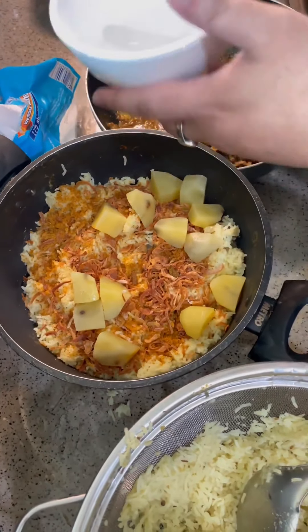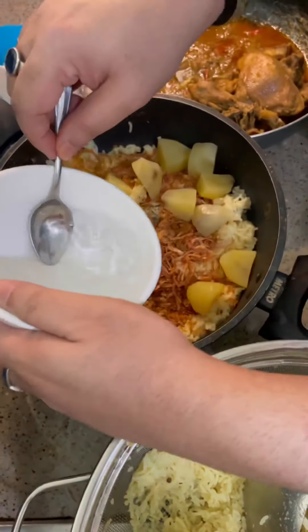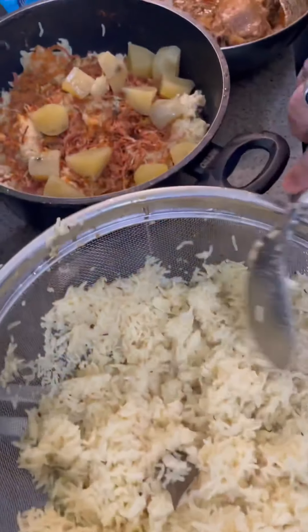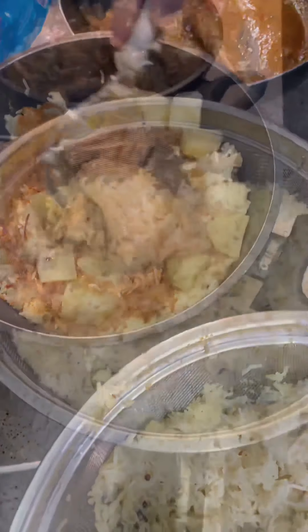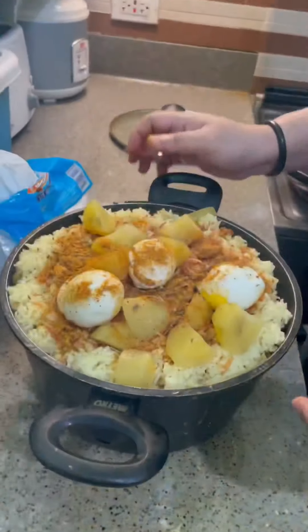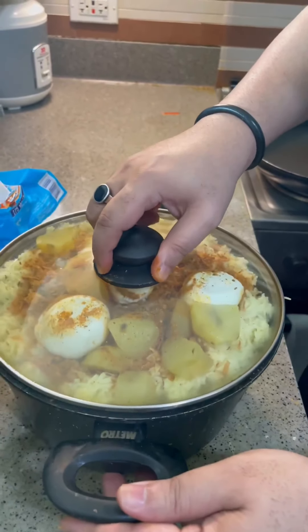Then I take rose water and kawra water together, mix it and spread it out — three to four spoons. Now I start the second layer. The second layer of meat is here. I put the rice again. The layer is done in the pot, so I'll cover it now properly.